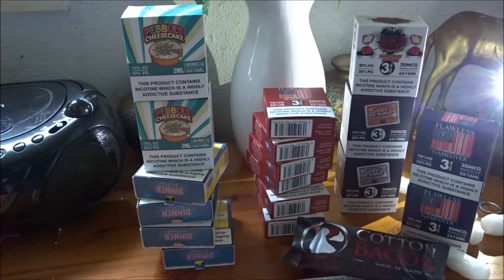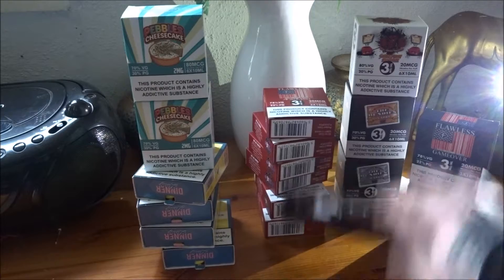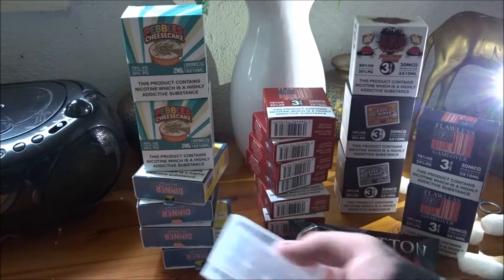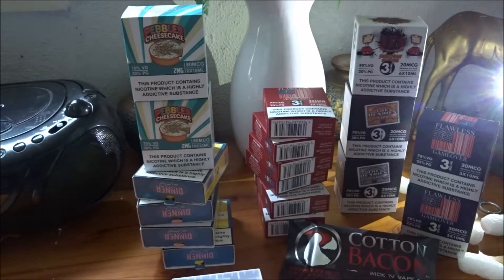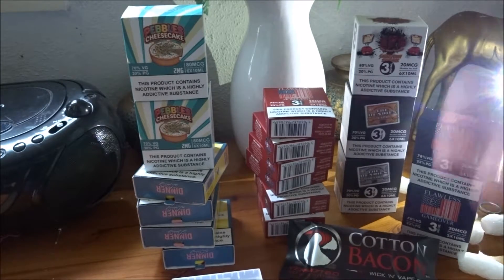The good thing is I'm definitely not going to run out for a while. Obviously I needed some cotton bacon to rewit my RDAs, and I needed some battery cases because I've got loads of 18650s, but I needed two cases to put them in when they're fully charged.